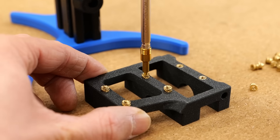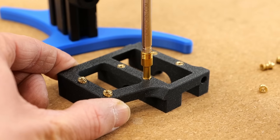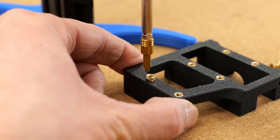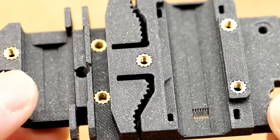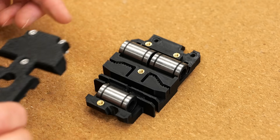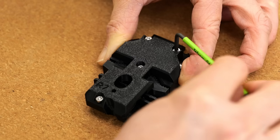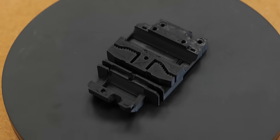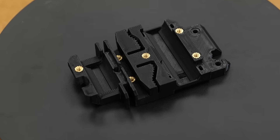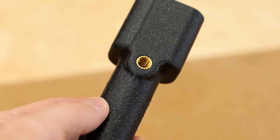Heat set inserts aren't just oddly satisfying to install, they also add a ton of value to your 3D printed parts. They provide real metal threads in any plastic print, giving you a stronger and more durable connection, especially if you need to tighten and loosen your connection more than once. There's also no doubt that parts with threaded inserts simply look better and more professional.